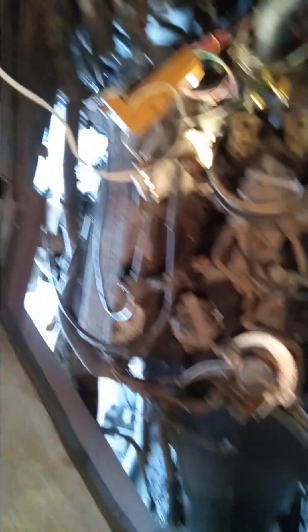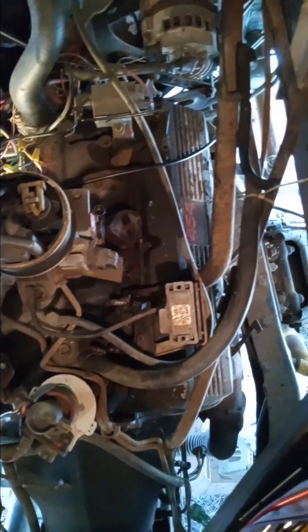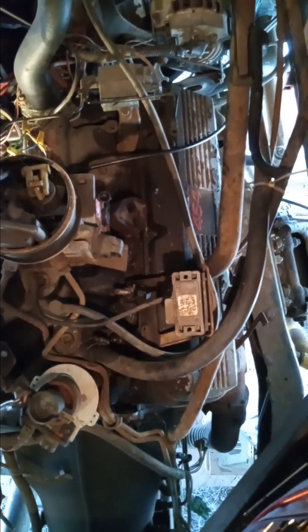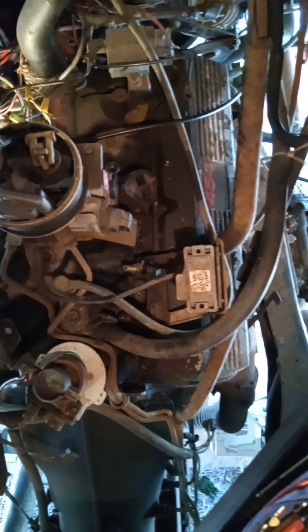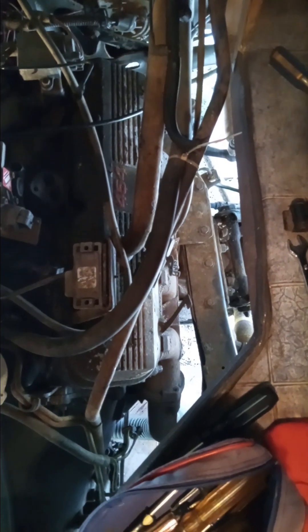Coils got to come off, injectors got to come off, all this stuff got to come off. I got to pull the intake, and it's all under the floor. Trying to get the valve covers off so I can clean them, take the rocker arms apart, push rods — I got to go all the way down to the head gaskets.